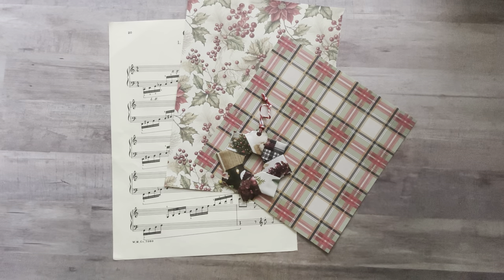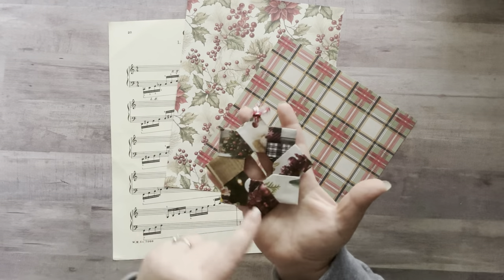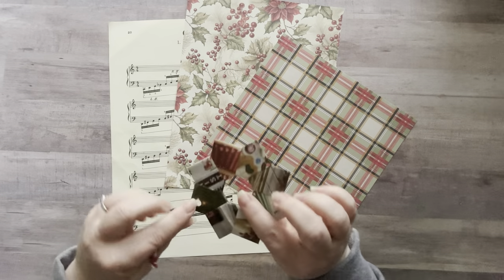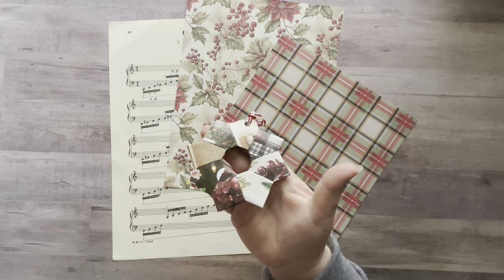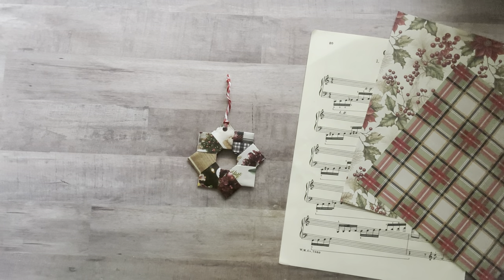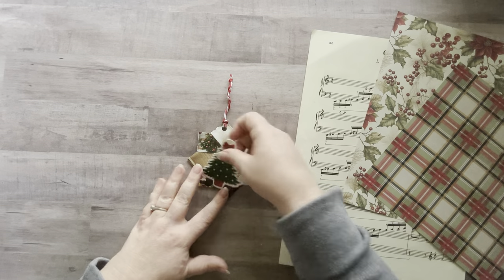Hey everyone, it's Nicole! Welcome back to my channel Relax Cut Glue. If you're new here, welcome! Today I'm going to show you how to make a paper ornament. I grabbed some Christmas ads out of a catalog and made it like a magazine page. Very simple, very easy to do. You could leave it as is or add die cuts over the top with a word or whatever you want.